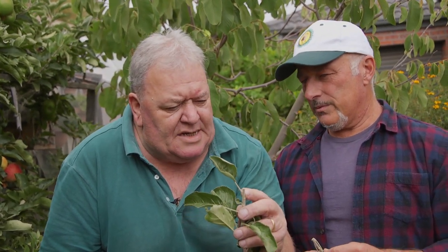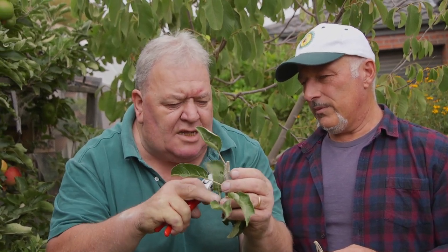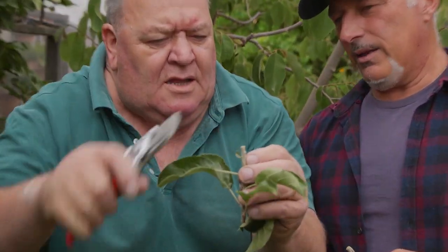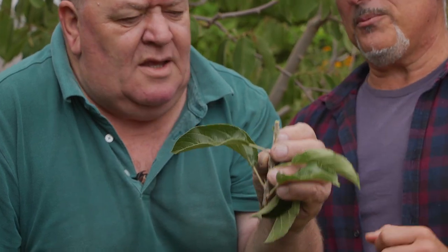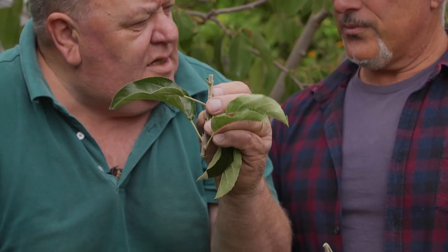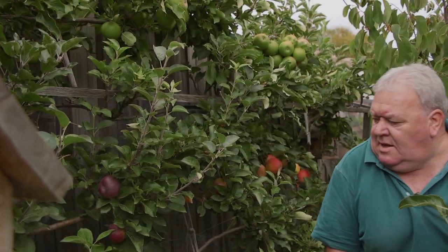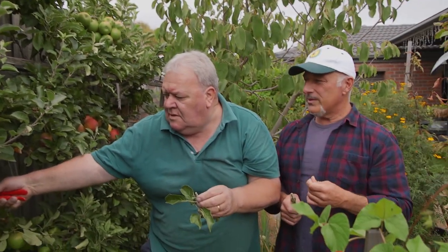Instead of getting a dominant bud enzyme, which would normally cause that to grow into a shoot, it doesn't. And if it does get the bud enzymes, it sends enzymes down to stop these from growing. That's why when you prune like that, this bud grows — because it actually shoots. So you want to stop that, so you actually cut that off and leave a short stub there on top.